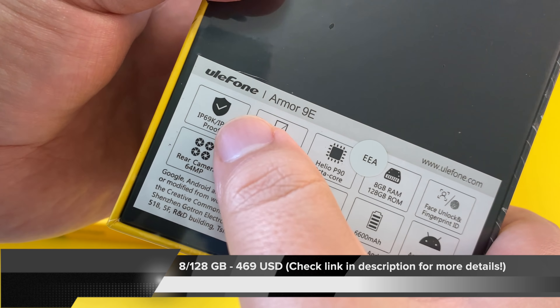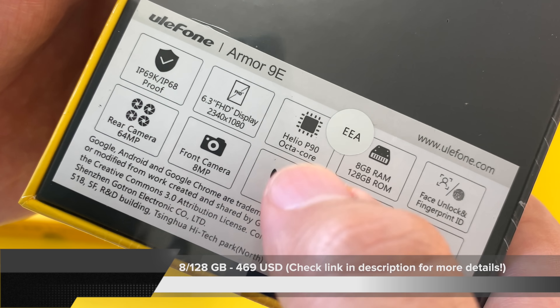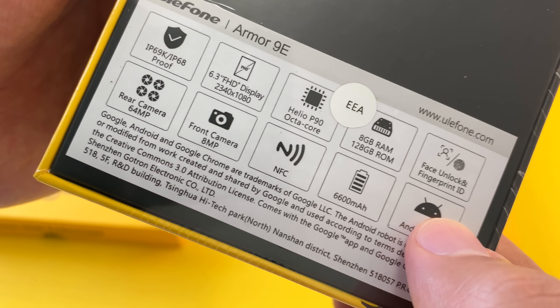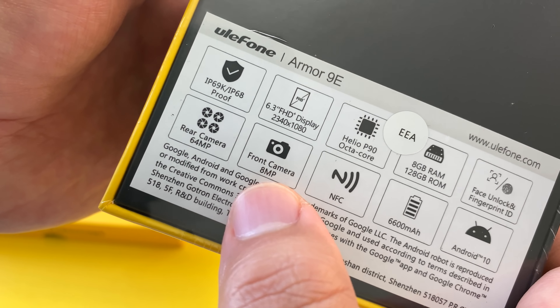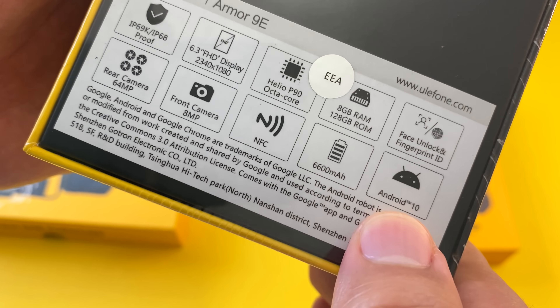Quick rundown of the specs: we have IP69K and IP68 protection, a 6.3 inch Full HD display, a Helio P90 octa-core processor, 8 gigs of RAM, 128 gigs of storage, face unlock, fingerprint ID, a 64 megapixel main camera, quad camera setup on the back, an 8 megapixel front camera, NFC, a 6,600 mAh battery — that is a gigantic capacity — and Android 10, which is also great to see.